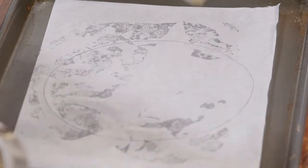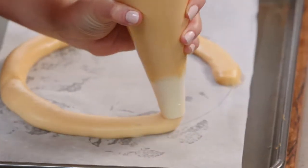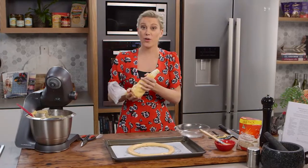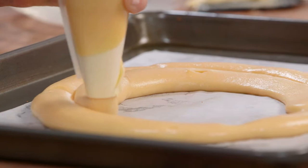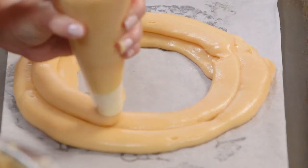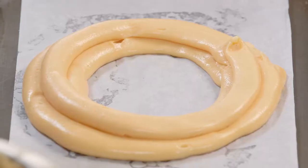I have a tray lined with baking paper and I've drawn a 20-centimetre ring. I'm going to trace this line with the pastry — a nice thick line, looks like a bicycle wheel. Make sure the seam is attached with a little bit of water. Then I'm going to trace a second ring in the centre, touching the original ring, and a final ring placed on top of the seam to help it puff up into a crown. Voilà — that's the shape of our Paris-Brest.